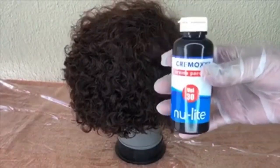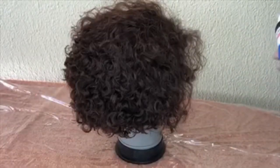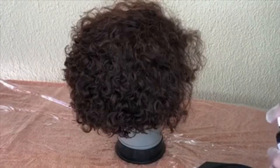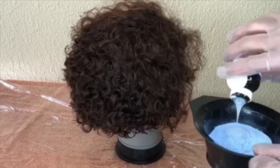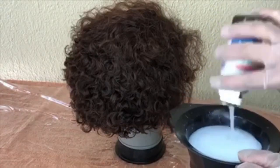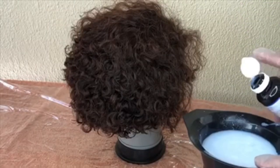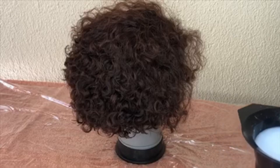I'm using New Light bleach — I bought it at Dischem, and I believe you can get it at Clicks as well. I need a bowl to mix it together. I've got 50 grams of bleach powder and 100ml of 30 volume developer. The most important thing — you need to wear gloves because this bleach burns. You're also going to need an old towel and plastic to cover your working area.